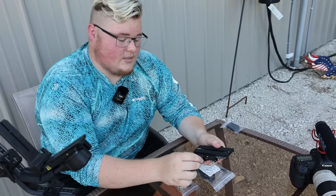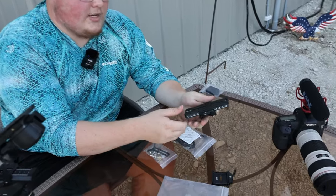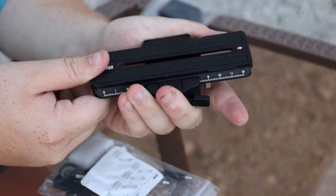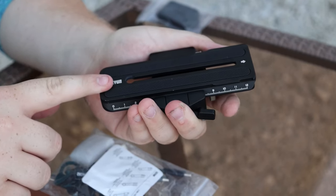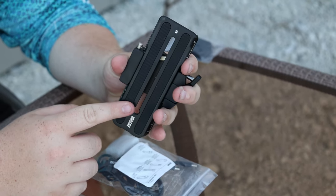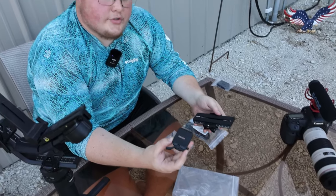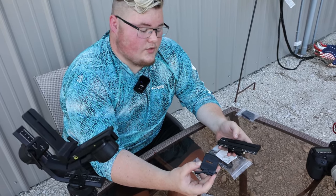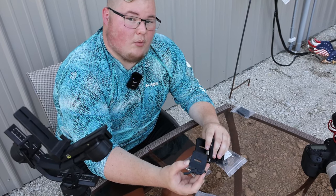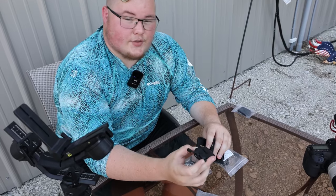This is where the first locking system comes in. If you lock this one, it will no longer slide at all no matter where you put it — this will be used for the balancing feature, which we'll be doing in just a moment. We're not going to add this to the camera just yet, because you want to mount it to the camera first so you have a ballpark idea of how it goes on.